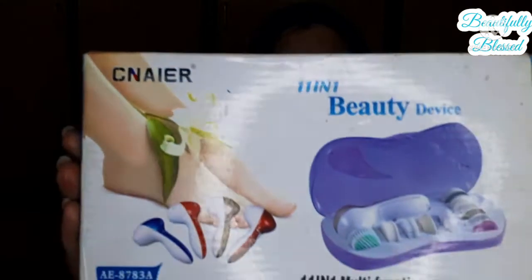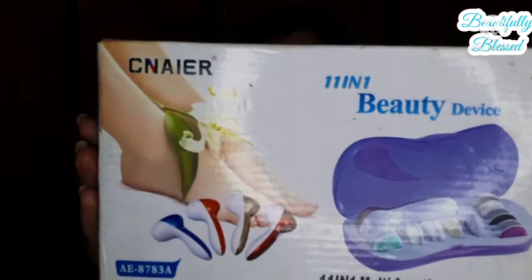I am again back with a beauty product, and this time it's this kind of beauty device that is 11-in-1. It's really attractive when you look at this product — it's very attractive and you really want to buy it.